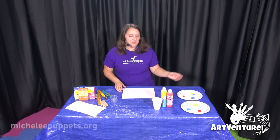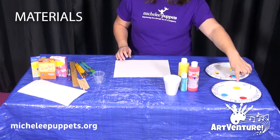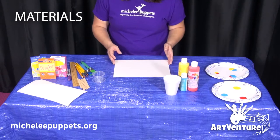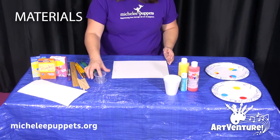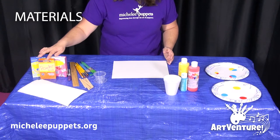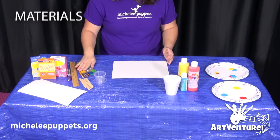For this project you will need acrylic paints, paper plates — one for primary colors, one for secondary colors — a bucket of water, watercolor paper, small cups or containers, paper towels, popsicle sticks, powdered drink mix of different flavors, sharpies, rulers, pencils, and brushes.